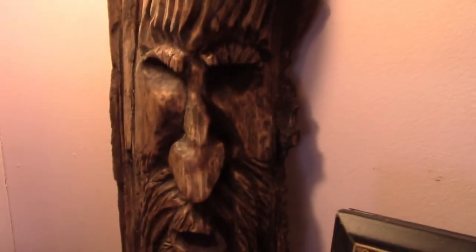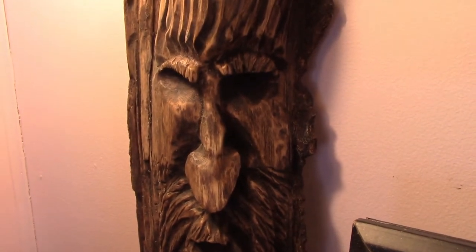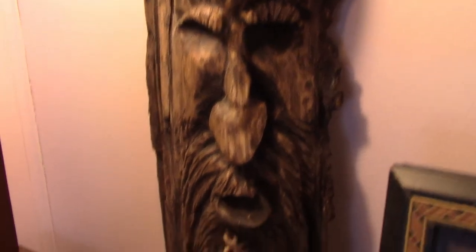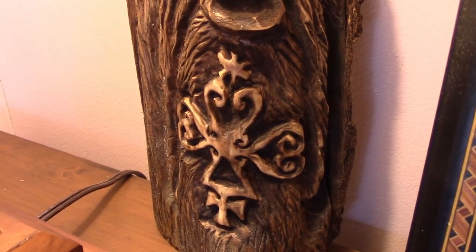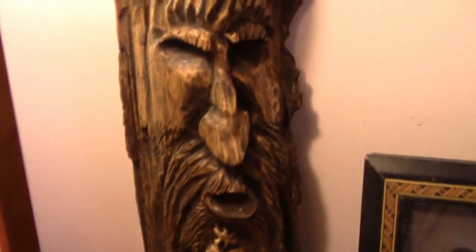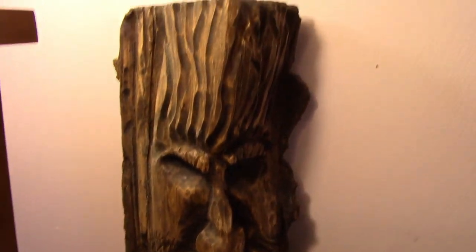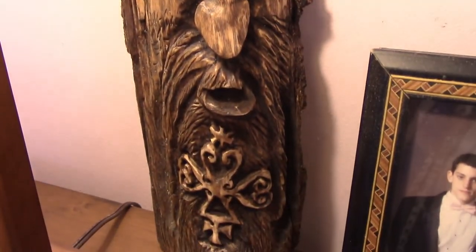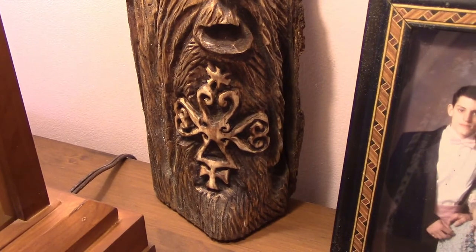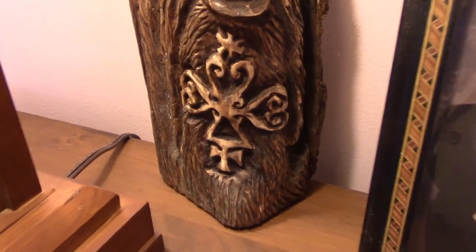This is a medium one. They run anywhere from $50 to $80 depending on how elaborate they get, because something like this takes me a long time to carve. If you just want a face it's a lot cheaper without a ward in it. You can tell me what kind of ward, symbol, initials, or whatever you want. With custom I'll see what I can do and price it out for you.